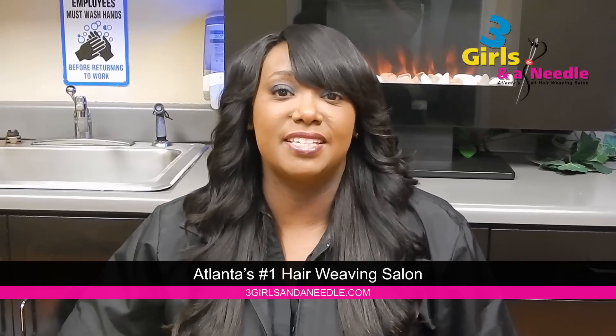Tammy Galloway with Three Girls and a Needle, Atlanta's number one hair weaving salon. Another question that we get a lot is: what is the net for? Why would I need a net applied to my hair? A net can be for many different reasons.